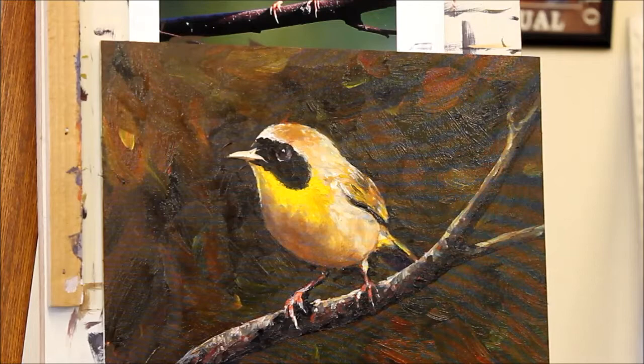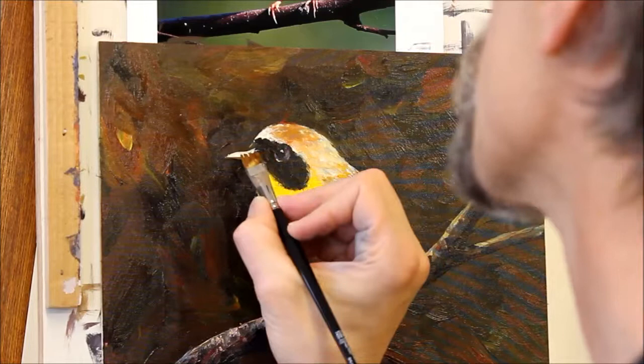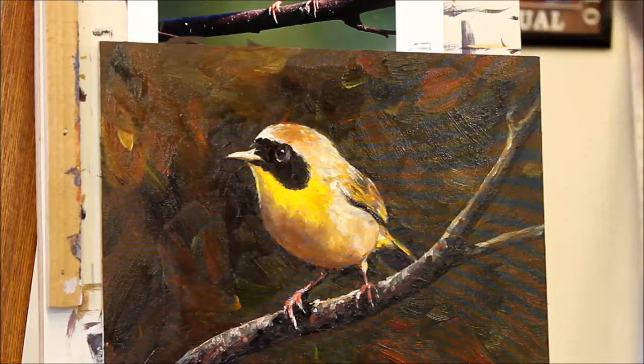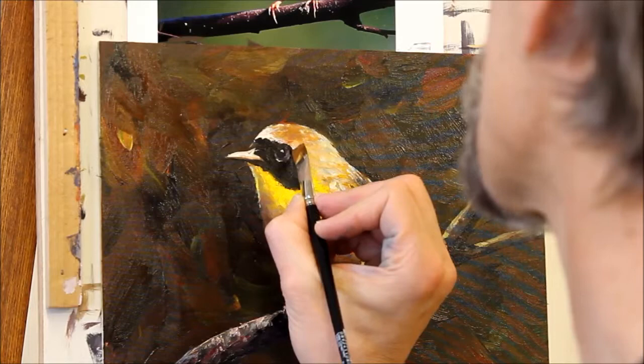At this point I'm just putting on some of the final touches on the painting — just subtle little things. For instance, you can just barely see where the beak is divided into the upper and lower mandible, and you should see just that. Little shadows here and highlights there, but the painting is essentially done — just making little adjustments.